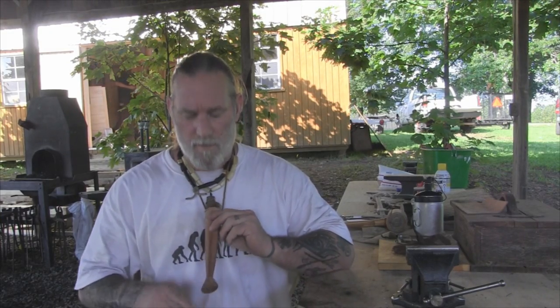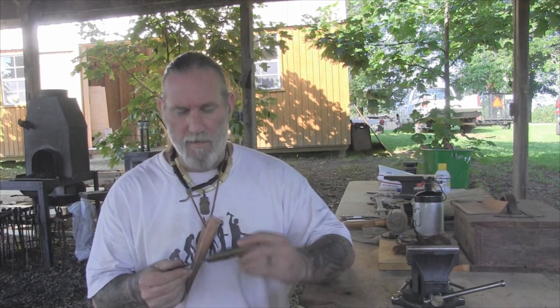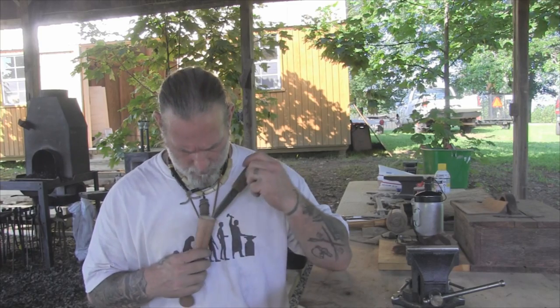Okay guys, that pretty much gets that taken care of. We've got a nice pig skin Scandinavian style sheath for our Scandinavian style carving knife. I'll go ahead and carve a feather stick with this thing real quick just to show you how good and sharp it is. I appreciate you watching this video. I thank you for everything you do for our school, our family, our business, all of our sponsors, instructors, affiliates and friends, and I'll be back with another video as soon as I can. Thanks guys.